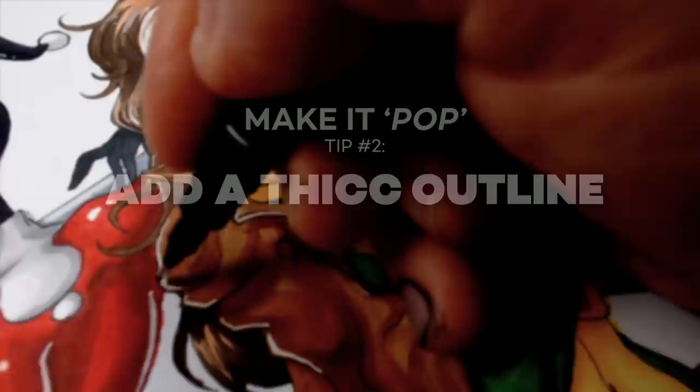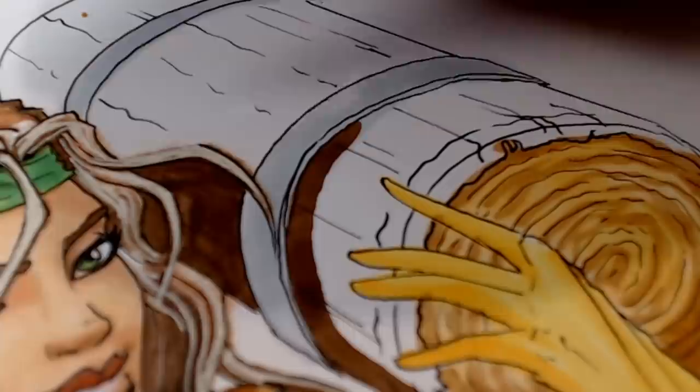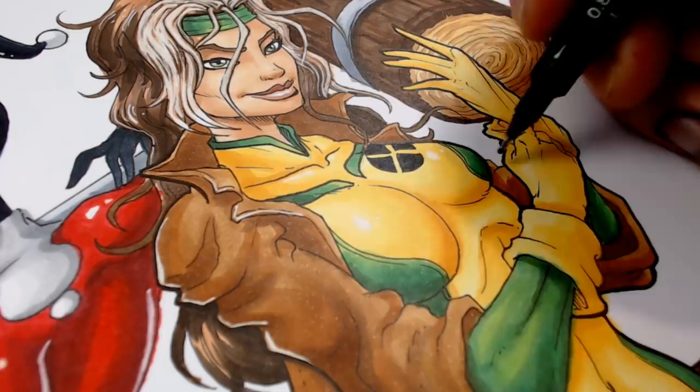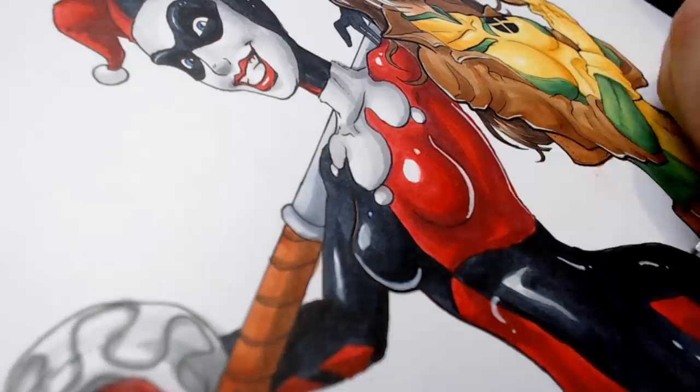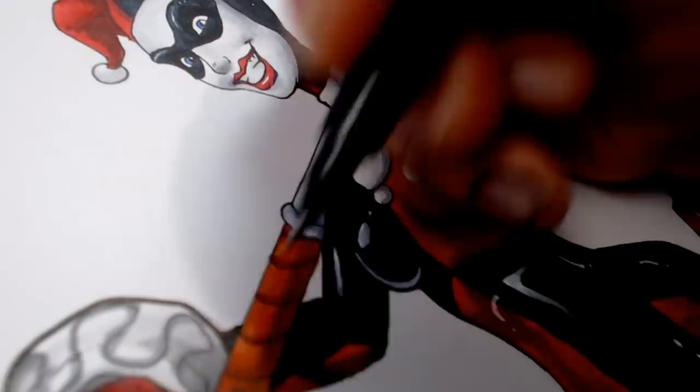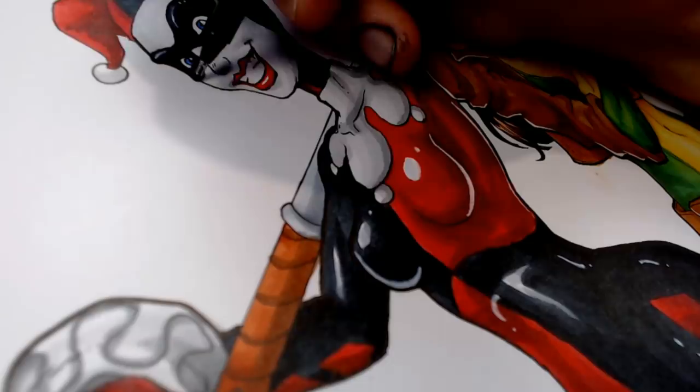Tip number two is to add a thicker outline. This isn't always applicable, but basically let's say in this artwork where I've drawn the characters with a point one and point two fine liner, I've gone back with a point eight and just drawn around the silhouettes. The idea is, especially after you've added color, you can use it to slightly mask some of your messiness or mistakes where you've gone over the lines, and then also just strengthen the silhouette and polish your artwork. It helps your artwork stand out, makes it feel much more final and solid.